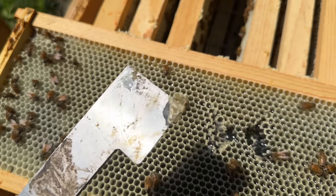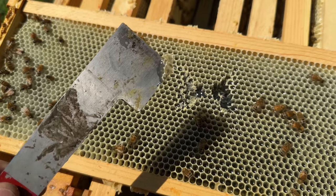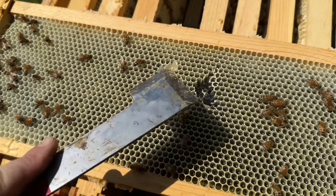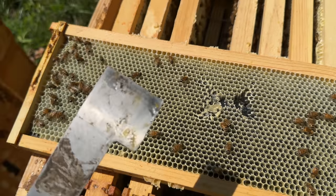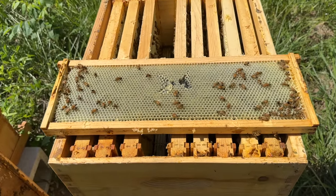That stuff right there is water white — that is clover honey. White clover. Good flavor. Doesn't have a ton of character, but it's got some. It's good.